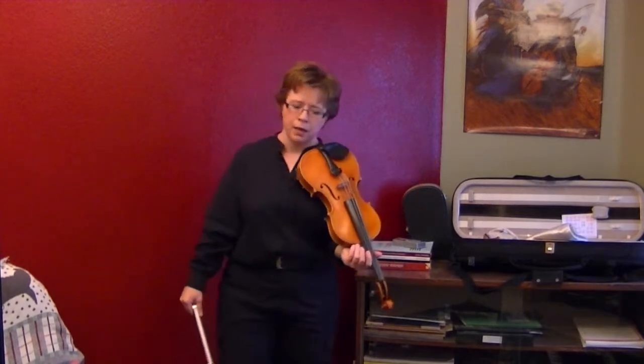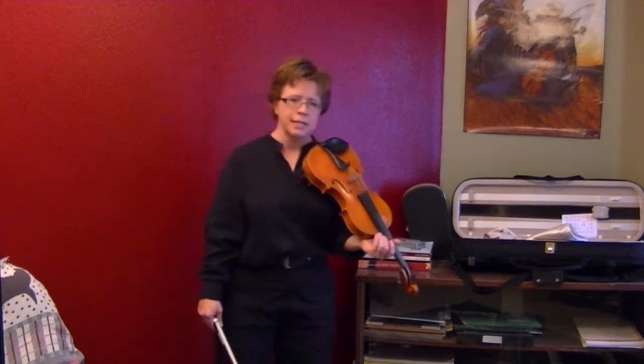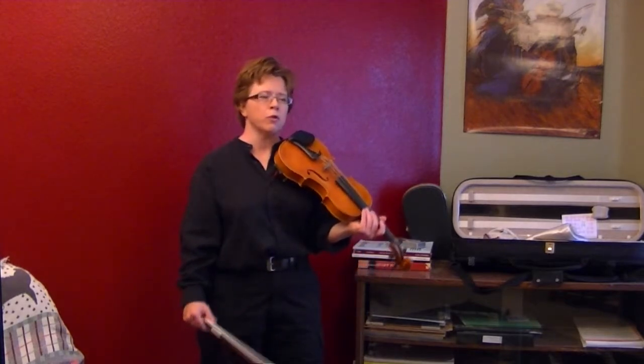Okay, so think about that. And here's Twinkle Variation D, a little slower than what we perform it at.